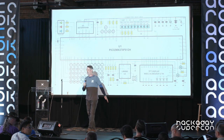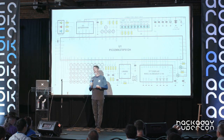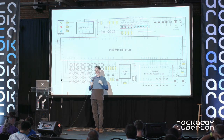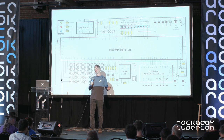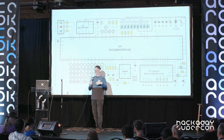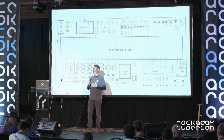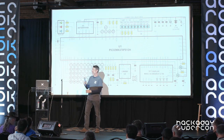Hi everyone, welcome back. Our next speaker is a true hardware hero. In the early 80s, he built and published the designs for a homebrew personal computer that was for a long time the only personal computer available in communist Yugoslavia, and was built thousands and thousands of times. Since then, he's never stopped building, and his wide-ranging projects reflect his love for quasi-artistic topics like time, random numbers, and interpersonal communication. Please join me in welcoming to the Hackaday Supercon stage, Voya Antonich.